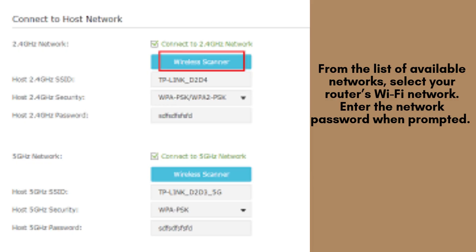From the dashboard, initiate the setup wizard to begin the configuration process. Choose the Wi-Fi network you wish to extend from the list of available networks. When prompted, enter the network password and confirm your selection to proceed with extending your Wi-Fi coverage seamlessly.